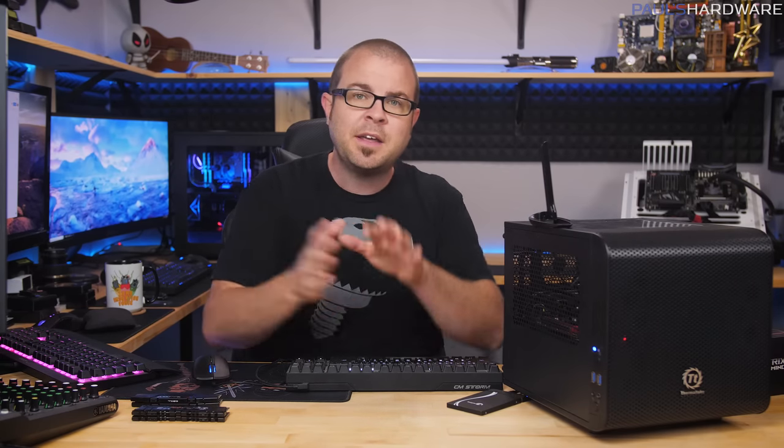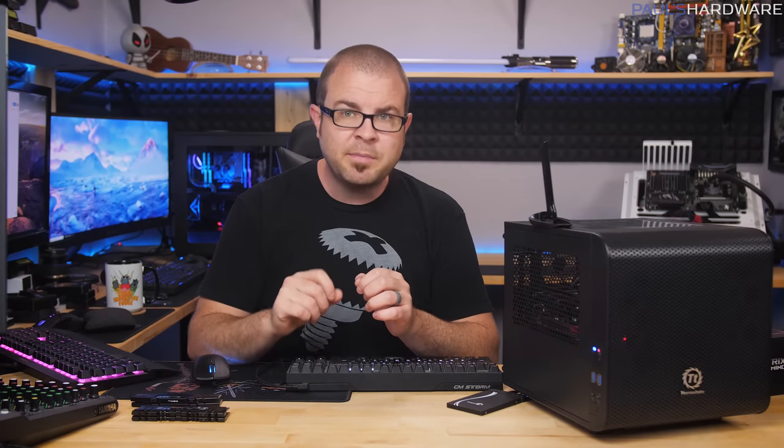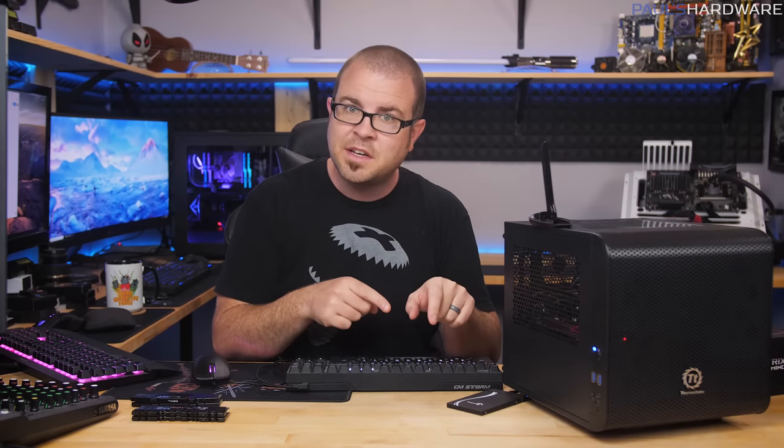Ryzen 2 CPUs like the 2800X and so forth will be compatible with existing B350 and X370 motherboards, but if the motherboard was shipped earlier with an older BIOS, it needs to be updated first to recognize the CPU. That puts you in a catch-22 situation, because in order to update the BIOS, you need to install a CPU to get the board up and running. So older B350 motherboards shipped in 2017 might need an update to be compatible with the 2200G, 2400G, and future Ryzen 2 CPUs — and you'll need an older CPU first to boot up and update the board.